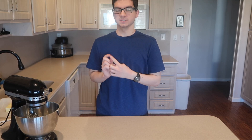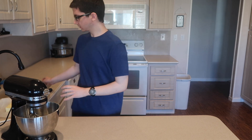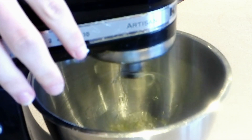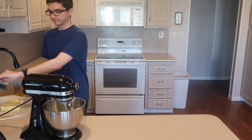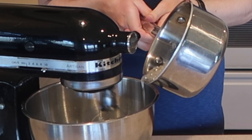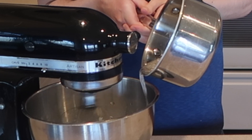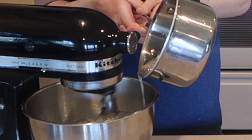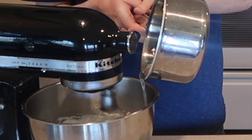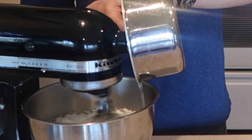Heat the syrup until it reaches 240 degrees. While the sugar syrup is heating up, add your egg whites into the bowl of a stand mixer and whip until it reaches stiff peaks. Once the sugar syrup has reached 240 degrees, slowly pour it into the mixing bowl while the mixer is running on high speed. Try not to let the syrup touch the whisk or the side of the bowl — if it touches the whisk it will splatter, and if it touches the side of the bowl it will start to cool before it goes into the egg whites. Try to pour the syrup somewhere in between.